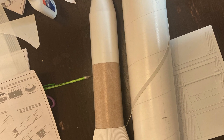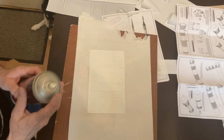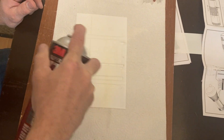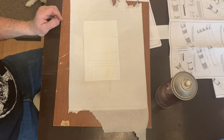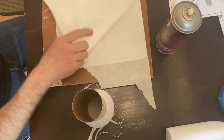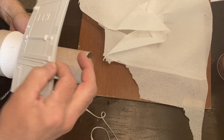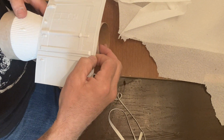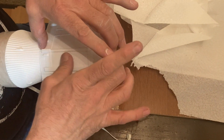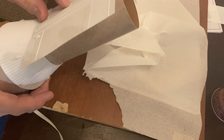Now I have the shroud put onto the upper stage, and then next I'm going to use the 3M Super 77 adhesive to spray on the shrouds, and that way I can just put it onto the body tube. So once I spray the adhesive on here, I'll be able to fold it around and put it right onto the body tube like so, and then I'm just going to brush it with my fingers and thumbs to make it adhere.